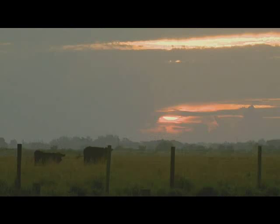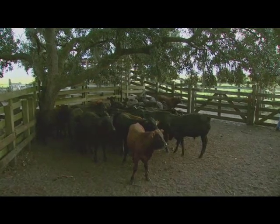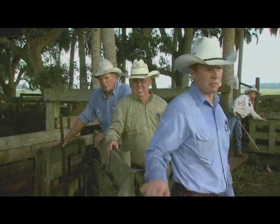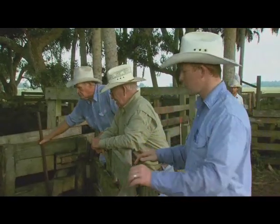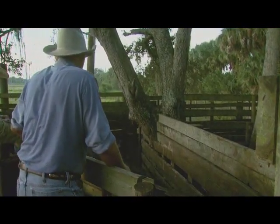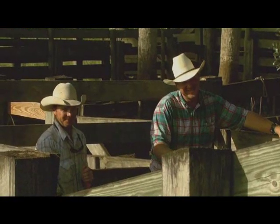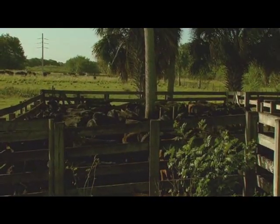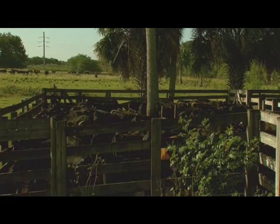One of the other areas that we take a lot of pride in is when we're shipping our calves, we try to do it very early in the morning. We try to have the cattle right there at the cow pens where we're not having to drive them for miles and getting those calves tired before they get on a truck. Because they're going to have a long ride from Florida to Texas or wherever they're going. So we try to get them in the cow pens very early in the morning before it gets hot, get them sorted, weighed, and on the truck. We'll normally ship two to three loads, sometimes four, but we try to be finished by 10 to 10:30 before the heat of the day. That way those calves are fresh, they're not being stressed — they get on the trucks and they're ready to ride.